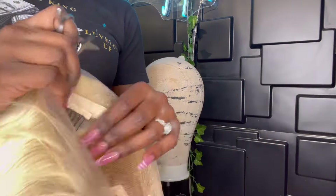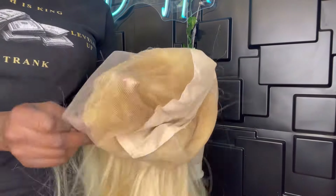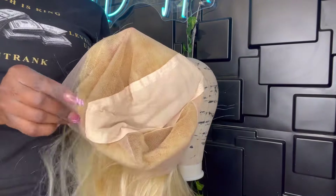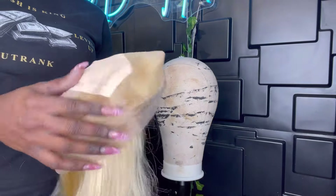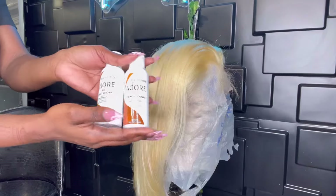Once you do this part there's no going back, so understand that after you cut everything out you're going to have to glue this wig down for future wear. If you're okay with that, go ahead; if not, skip this step. Once you're done, this is how it will look on the inside — and then we're ready to color.